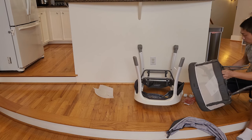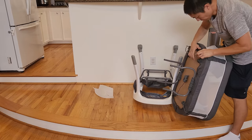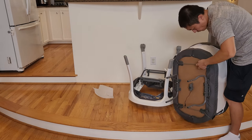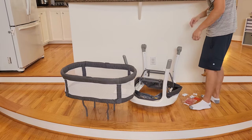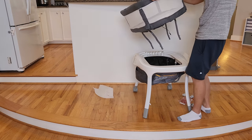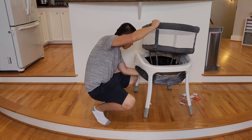It is quite annoying to do by one person, so if you have a second person that can help you, this will go a lot quicker and smoother. Once you pull the bottom up, you just need to snap the wires into the mount on the bottom of the bassinet. This is the only part that's a little bit complicated. Make sure that you set it up correctly because you're going to put your baby in there, so just spend a little bit of time and do it correctly.